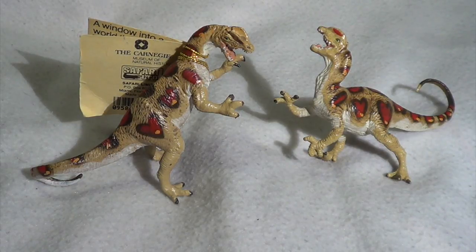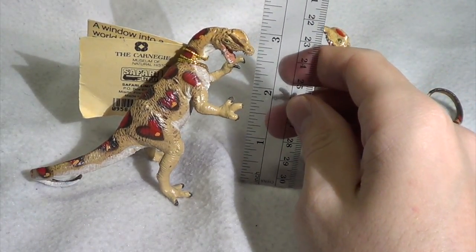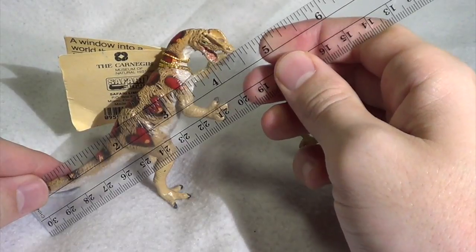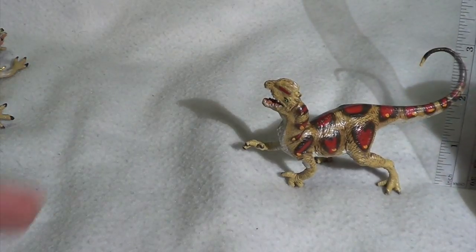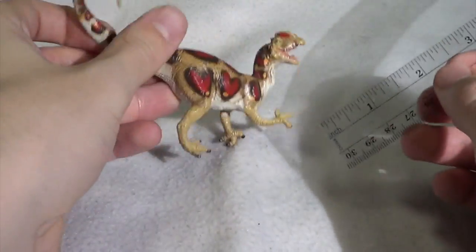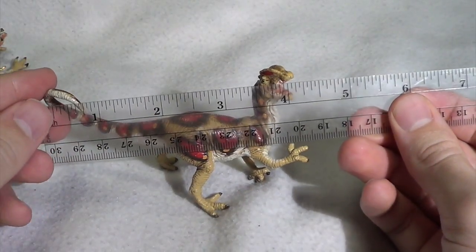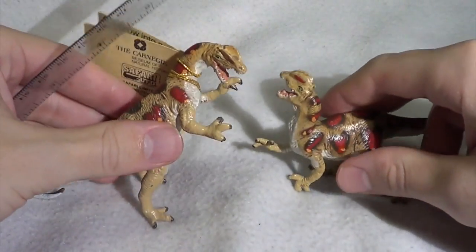Let's do some sizing. So just how big are these figures? For the standing one, from the base to its highest point you're looking at just over three inches tall, and from tip to tail right around four and a half inches long. For the squatting figure, at its highest point — which is the tail — you're looking at right around three and a half inches off the ground, and about four to four and a quarter inches in length.